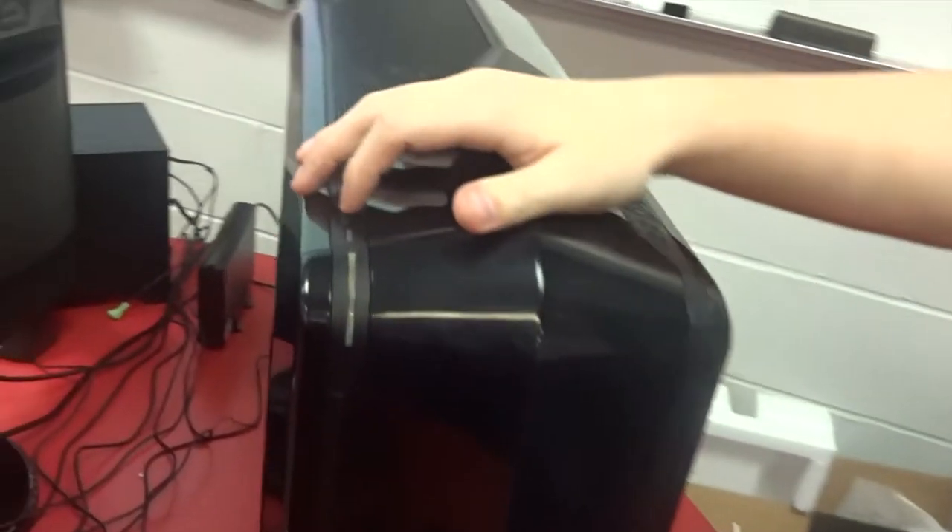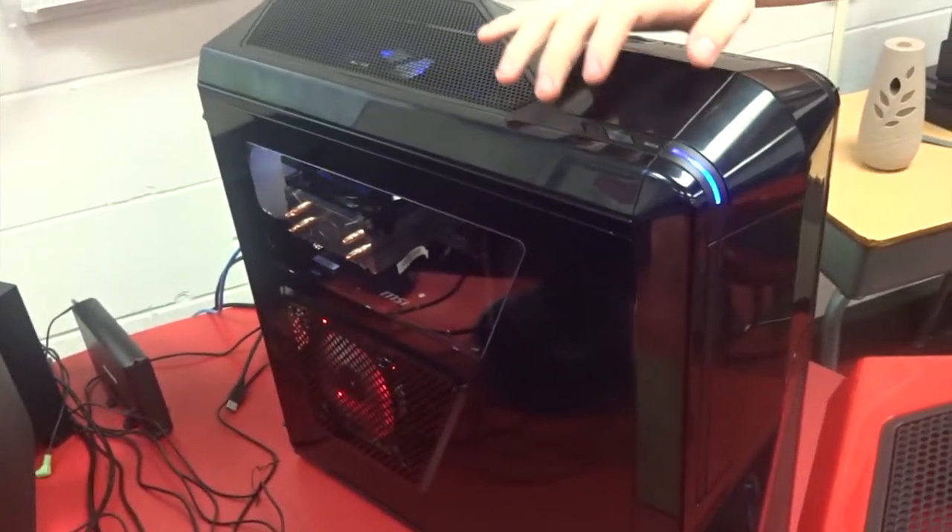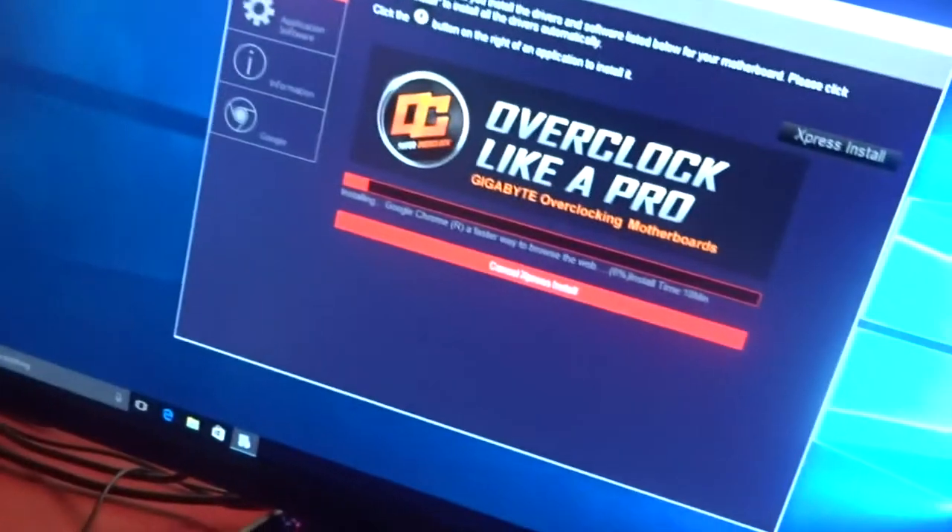I've got my special friend Jesse doing the honors of turning on the computer — three, two, one. It turns on! Now let's see if it actually posts or if I have to get in and fix something. There's a backlit screen — does that mean something? Yes, it works! High five.